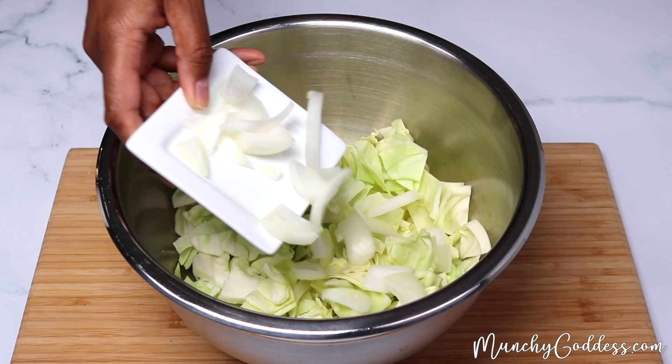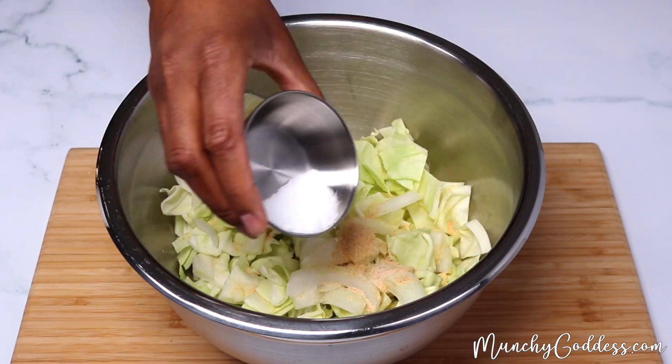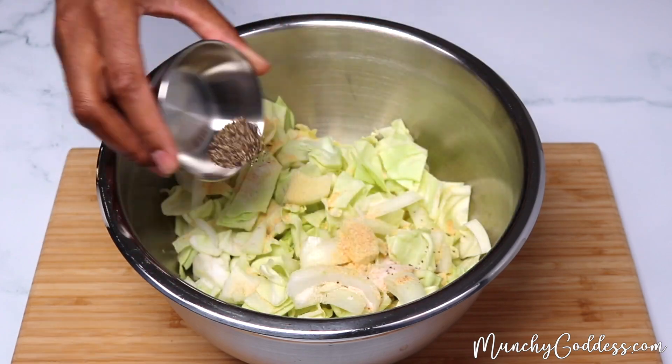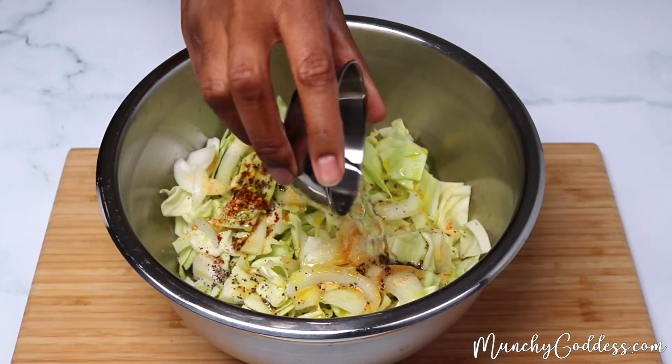To a large bowl, add the cabbage and onion, and then toss with garlic powder, salt, pepper, red pepper flakes, olive oil, apple cider vinegar, and water.